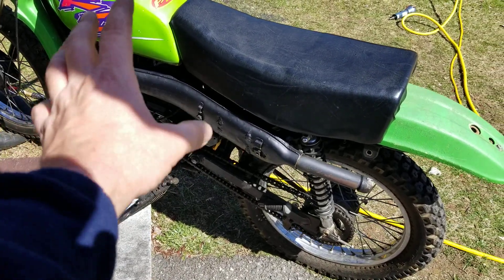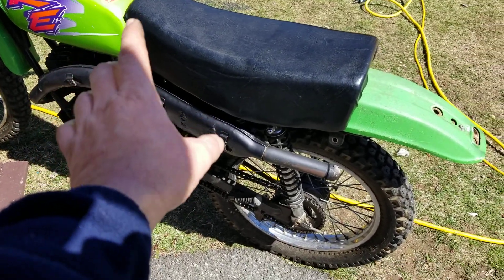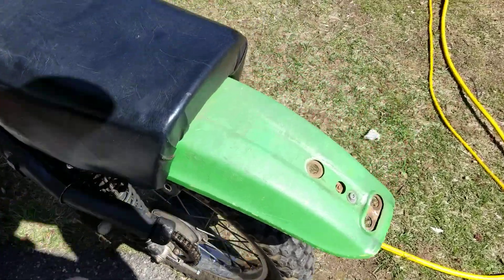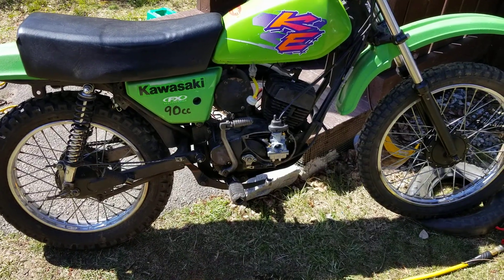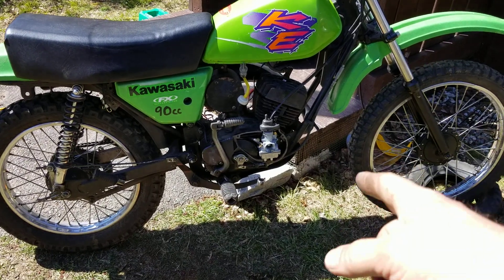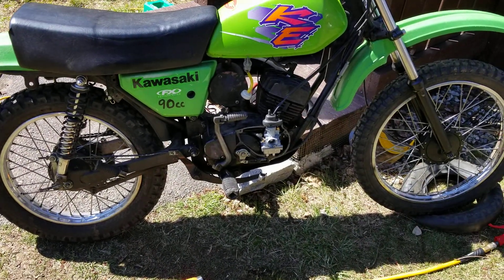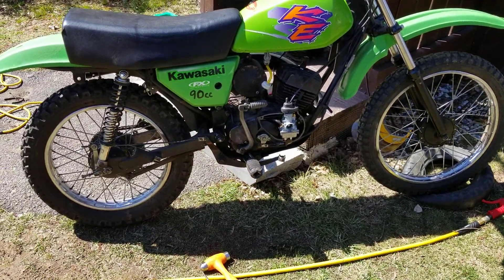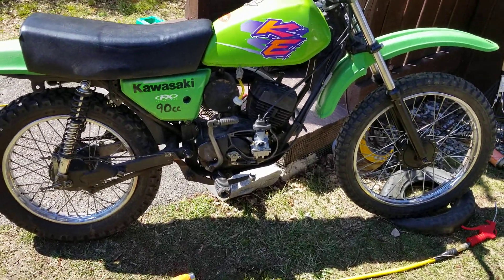We've got to put the gasket up in the front where there's a little leak, the side cover, the shifter, and the guard for the side. We also need to do the cover for the side, adjust the clutch, check the oil, make sure it's adjusted properly, and install the air filter. I already mentioned the exhaust — that part's all squared.